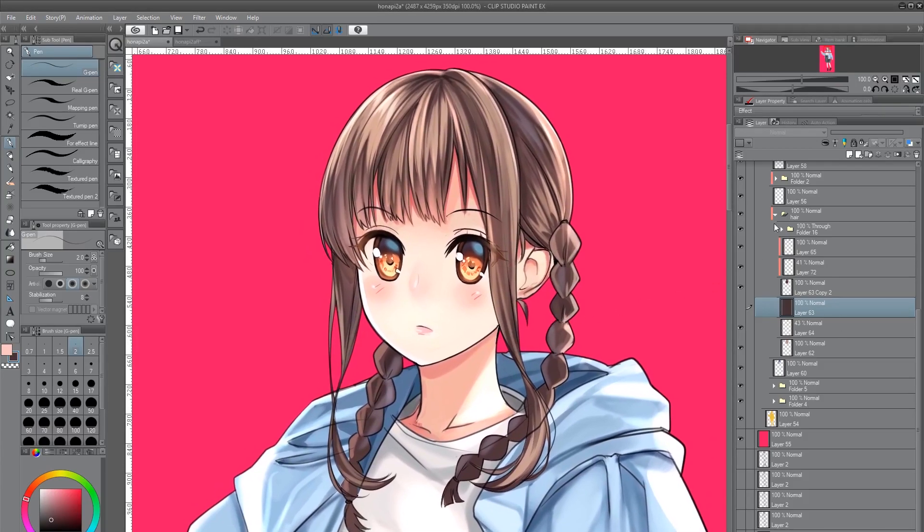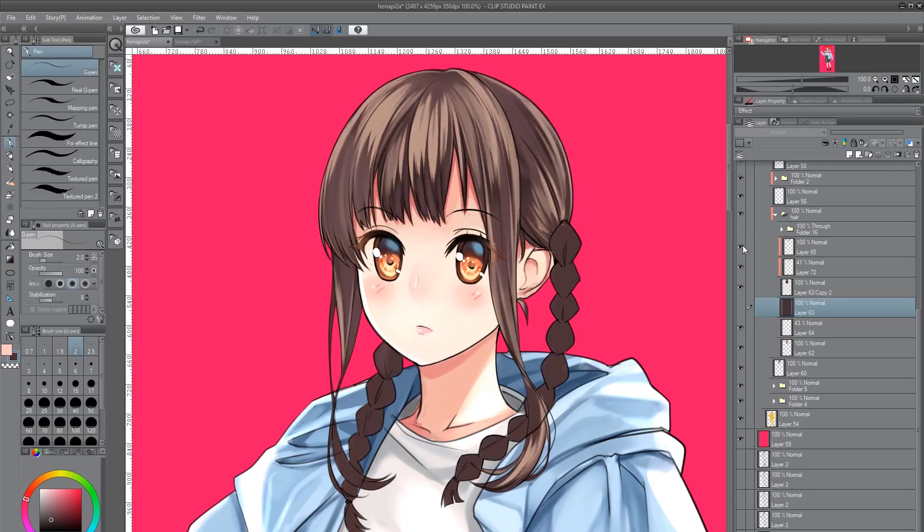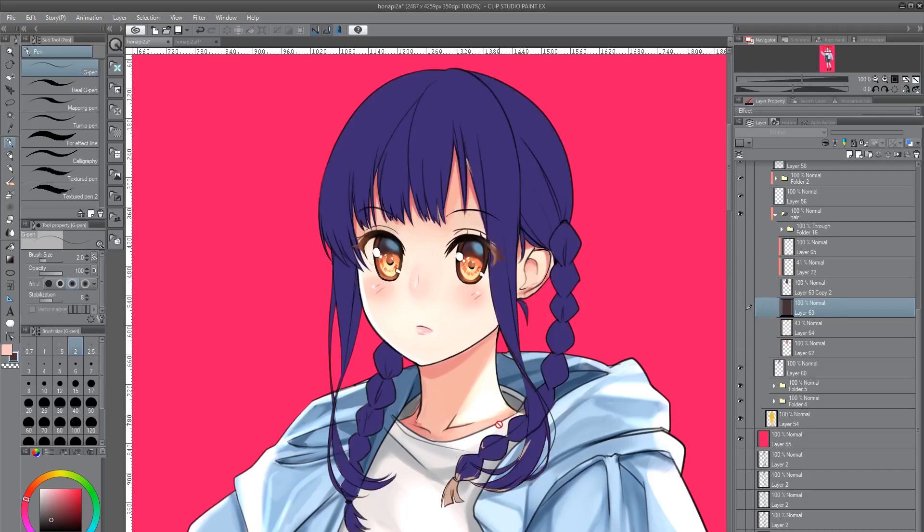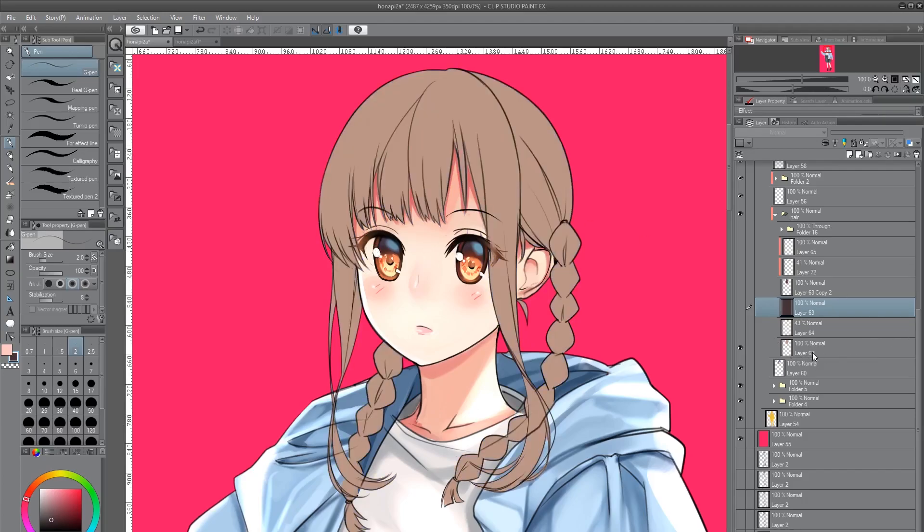So we have right here the drawing with all my layers — you can see the folder called hair. I'm going to go ahead and take these away. What I start off with is a basic color just to make sure that everything is within the lines. Above that, the first layer I make is layer 62, and this is going to be my highlight color — not necessarily the brightest color for the hair, but that base highlight color that I want to use.